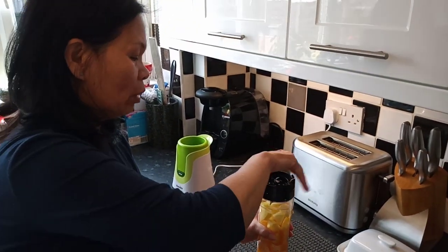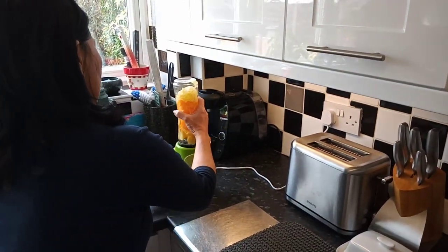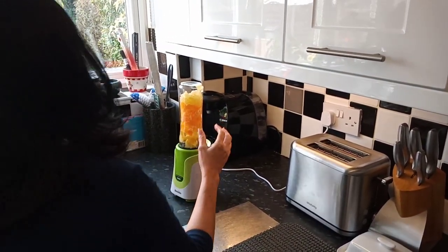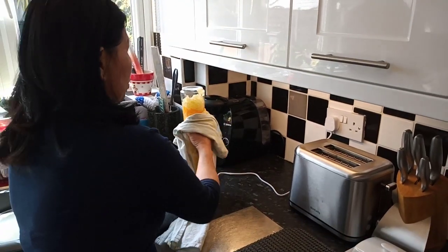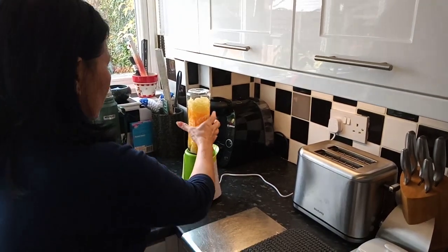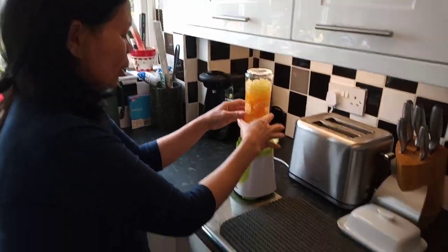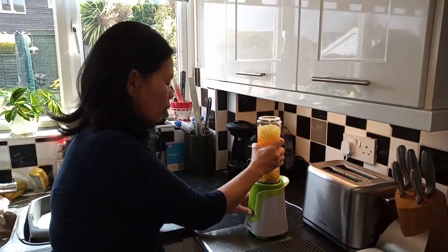What I'm going to do now is just put the lid on and blend it — it only takes a few seconds. It's very handy to use this blender.